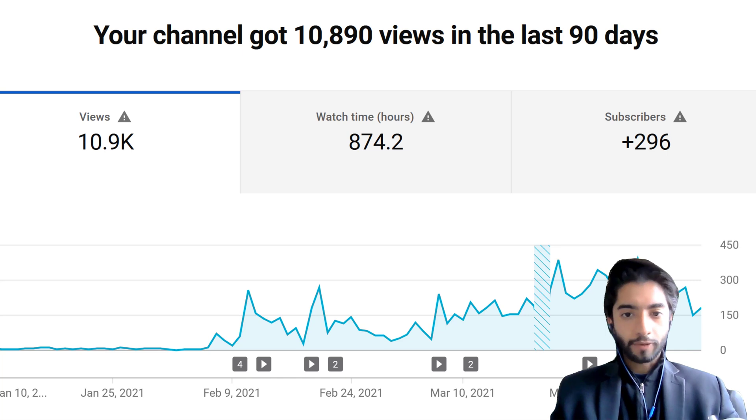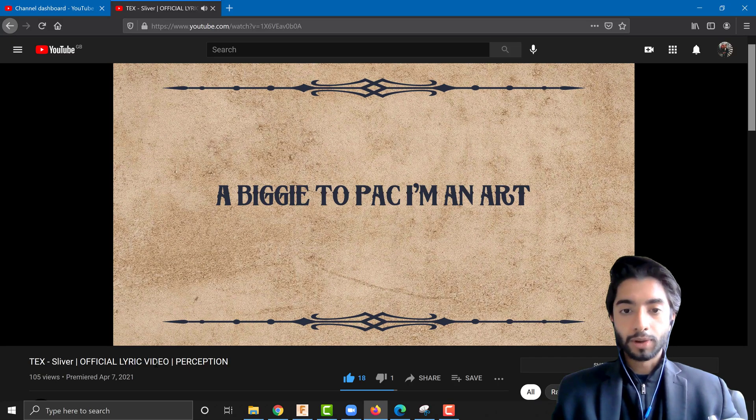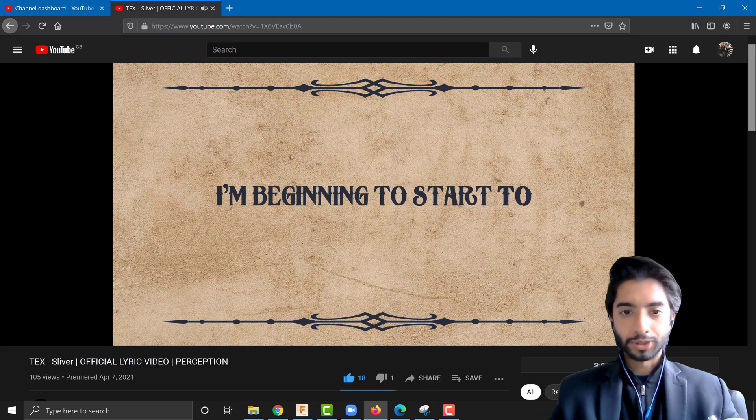Thank you so much everybody — we have reached over 10,000 views for both the aircraft and the helicopter combined, which is great news. A big shout out to Alan who has become my first Patreon subscriber on the gold membership. If you'd like to support me as well, you can do so from as little as one pound a month on my Patreon — the link is in the description below.